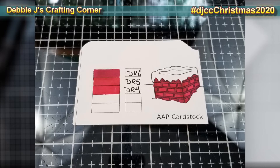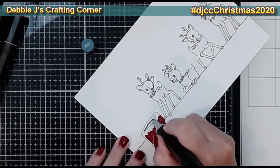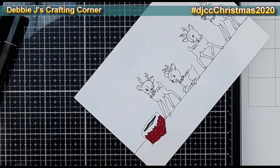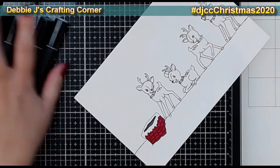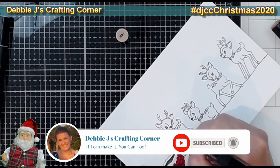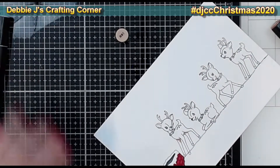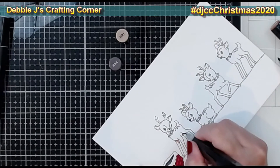I'm also trying something different on this one — I went ahead and did a little swatch card including a picture of the chimney colored separately, with all the colors I used. Hopefully this will help me remember which combinations worked well. I'm more of a seat-of-my-pants crafter; I just pick up my markers and go. That means I keep rediscovering the same combinations and forgetting the ones I really liked.